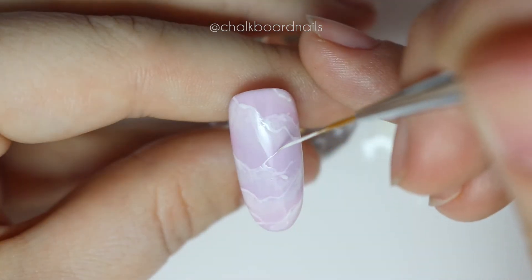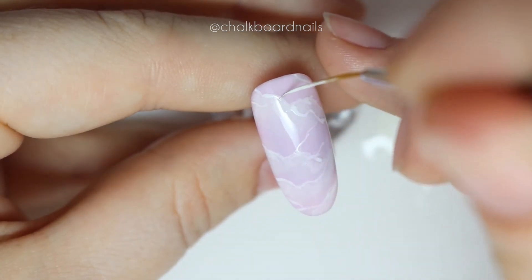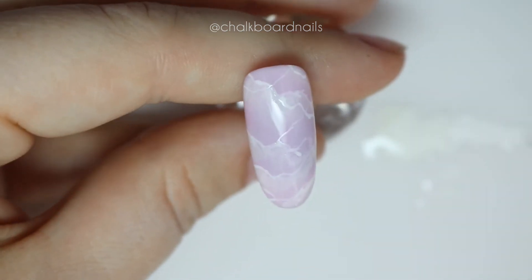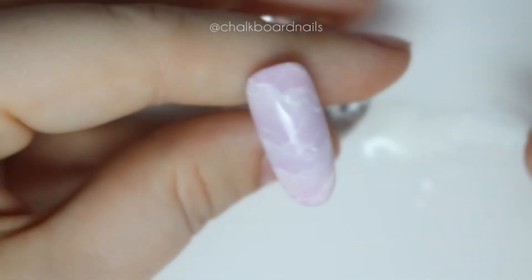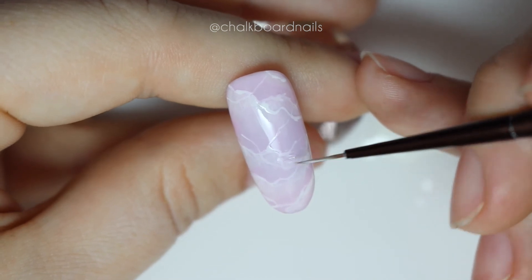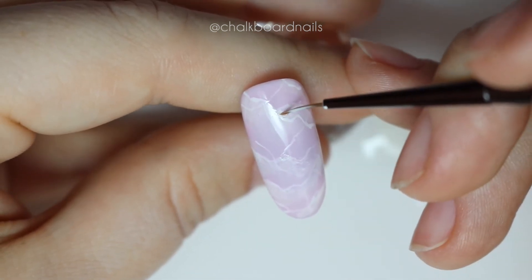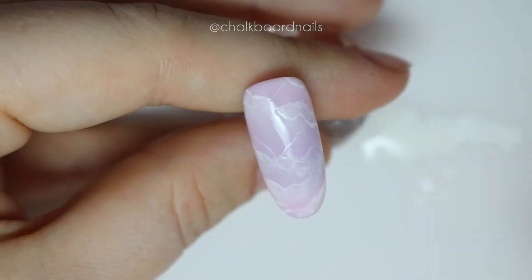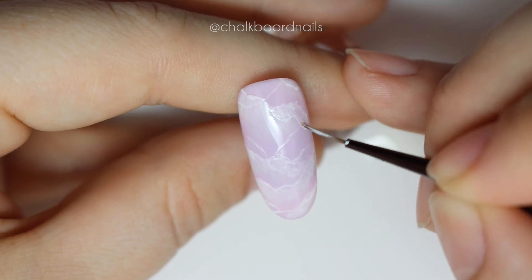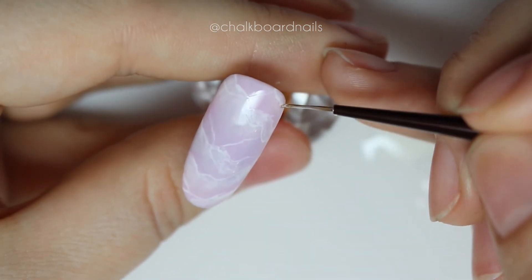I really like the way it looks when some of the lines cross each other, so experiment with different styles and figure out what works for you. Now we're going to refine the lines a little bit — I'm just using the same nail art brush we used for blending to thin out some of the detailed lines and make sure there are no chunky spaces I don't like. When you're satisfied, give it a cure.